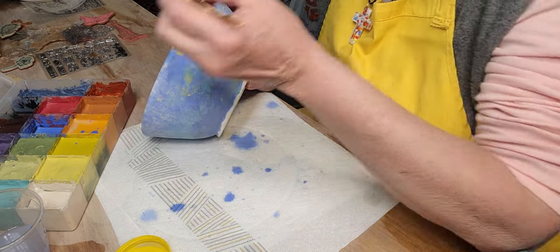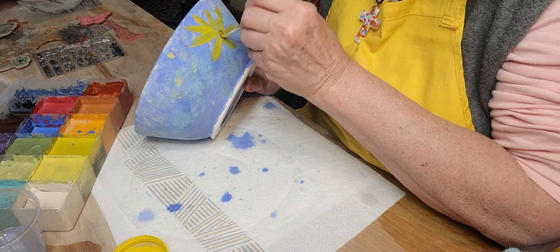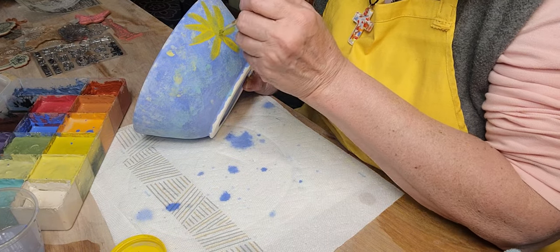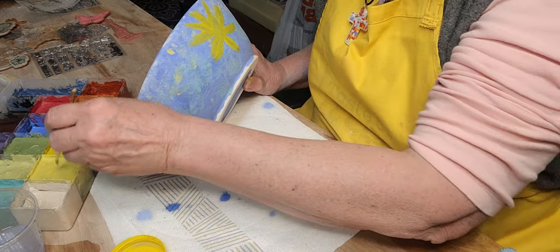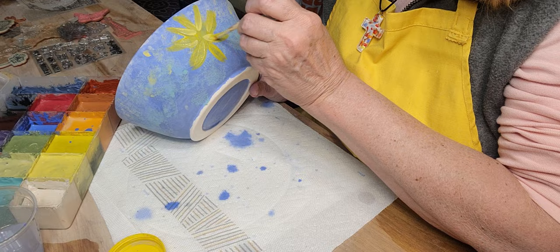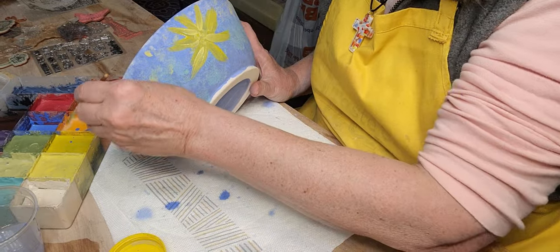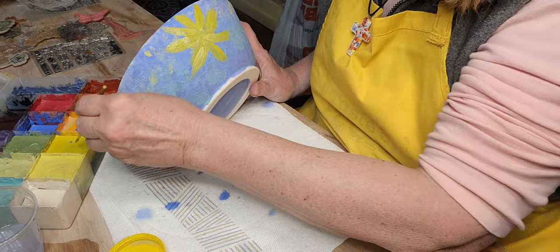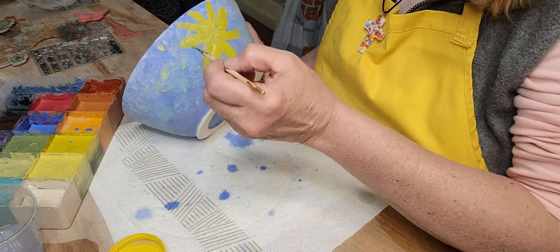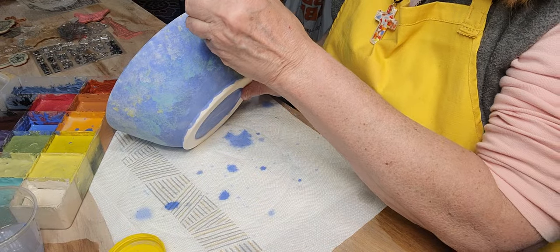I want just like loose, loose yellow flowers — almost like the sun. I'm not sure yet how I'm going to outline them with the black. Most people figure this out before they start painting. The colors — you will be able to see the blue through here a little bit, but not too much. I want some of the blue to show through. That's fine.